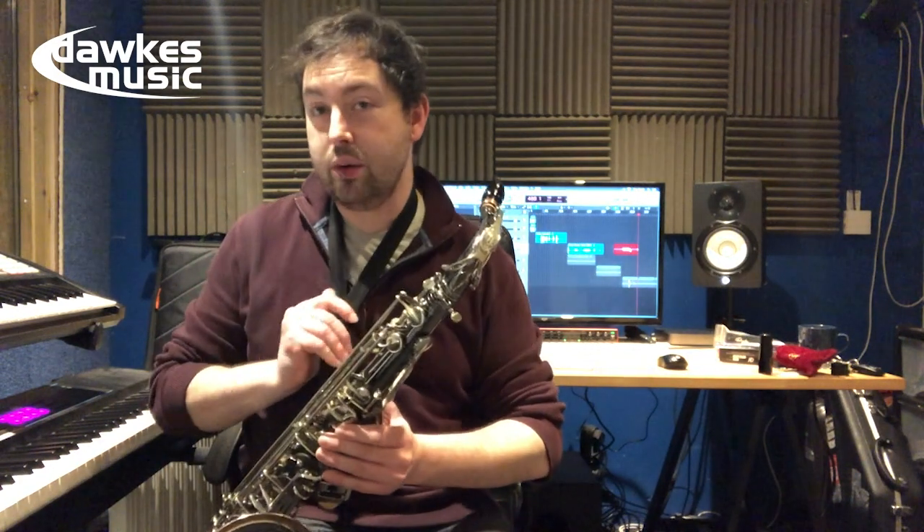Okay, it's definitely louder than some of the other mouthpieces I've tried today. That's cool.